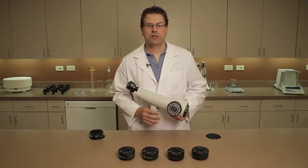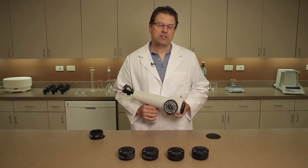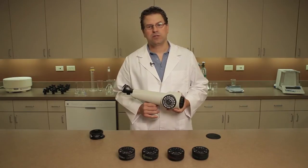The universal odor filter cartridges will work in most applications, but some specific applications can require one of these other types. Please contact us with any questions about cartridge selection.